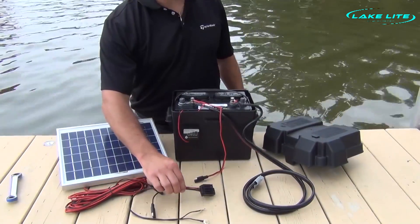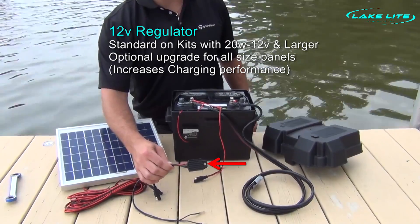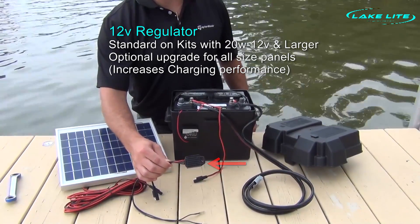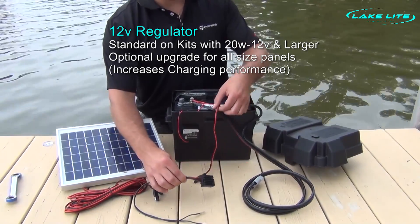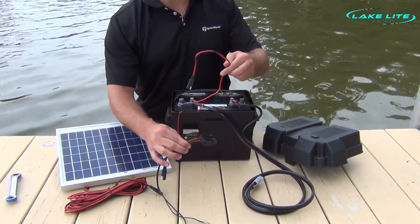Now, if your kit came supplied with one of LakeLite's 12-volt charge regulators, or if you wish to upgrade your system's charging performance by adding one, all you need to do is simply disconnect the solar panel wire from the battery and add the charge regulator wires in place.